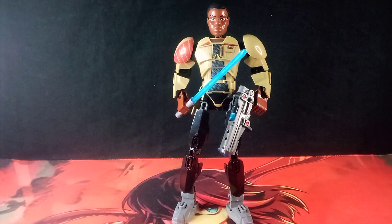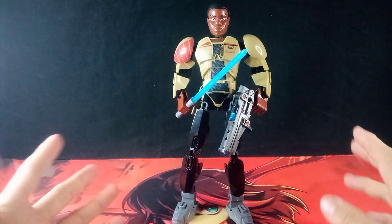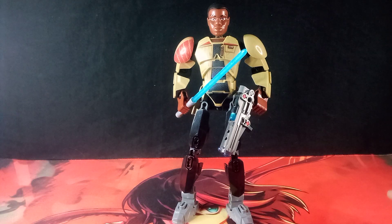Hello, I am Sentimus Prime, and here I will be reviewing a bootleg of the Lego Star Wars Ultra Build Finn. Now before I start, I would like to mention that this is indeed a bootleg, which means it's not officially made by Lego.